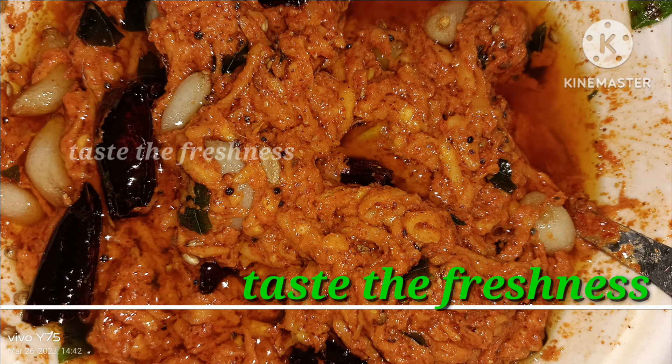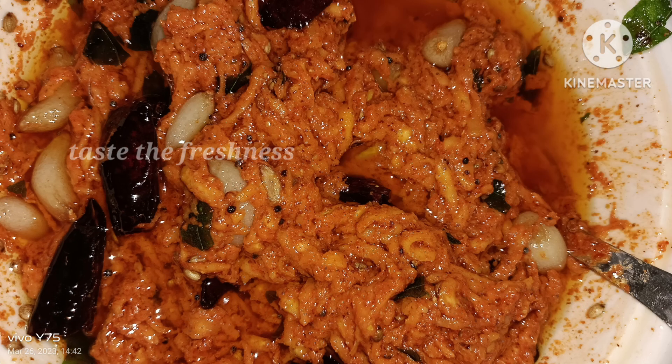Hello friends! Welcome back to our channel, Taste the Freshness. Friends, this is the first time we have finished our channel. We have done everything in our channel.